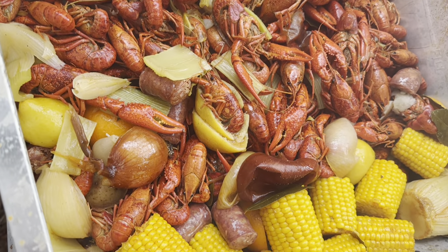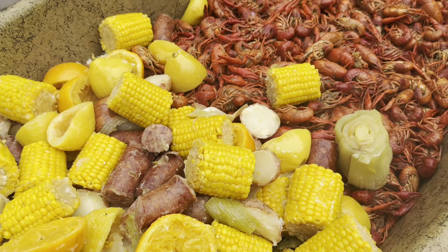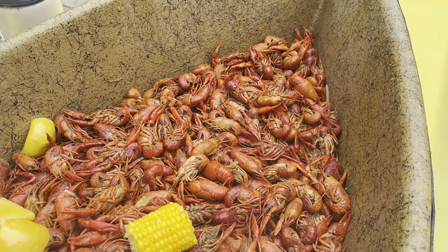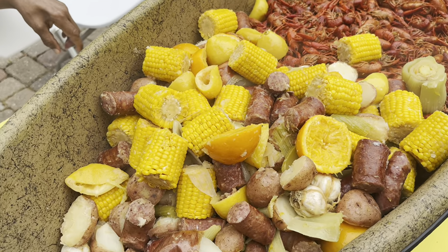Once the crawfish have soaked to your liking, pull them out, serve them up for the family, and eat them piping hot with all your fixings. If y'all found this video insightful or entertaining, make sure y'all like and subscribe — I'm new to YouTube and I want to start doing this more. Thank y'all for watching.